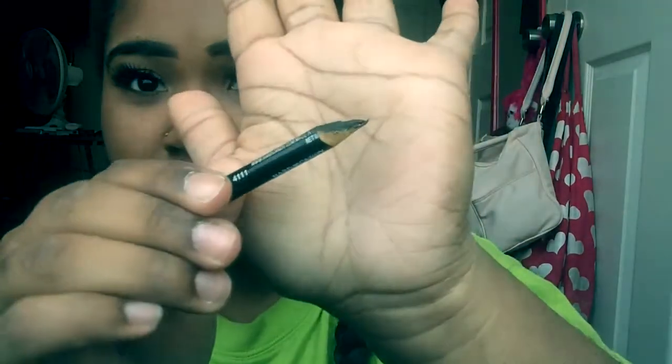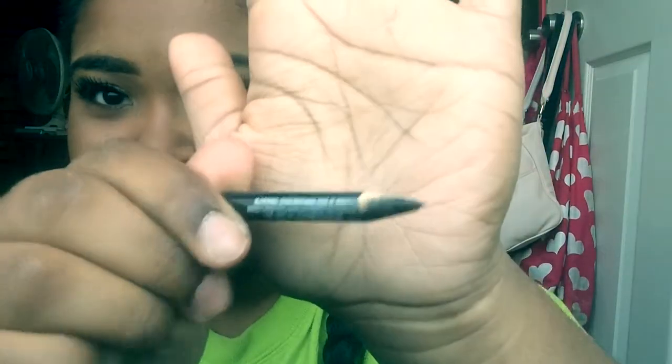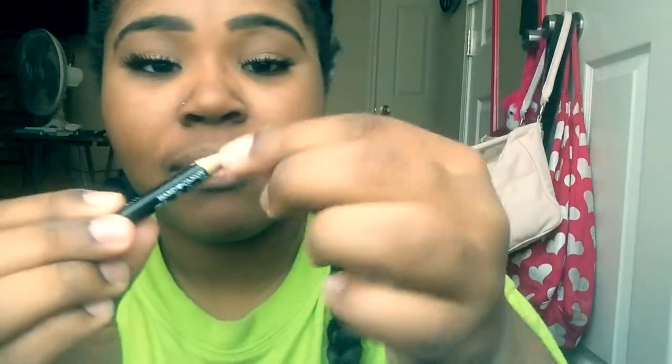First I'm going to sharpen this pencil because it needs it. Sorry, that should work for me — that might hurt. Okay, so first what I do is...